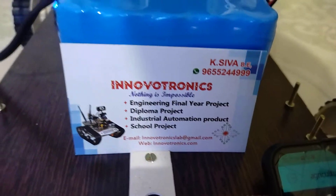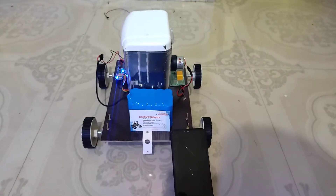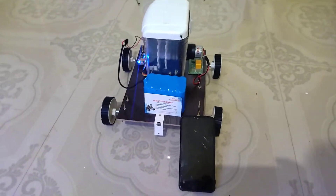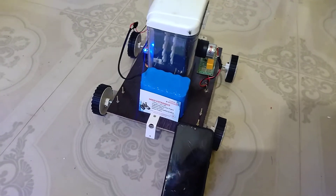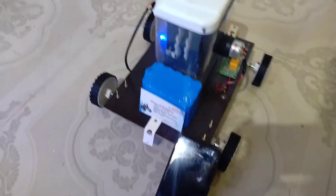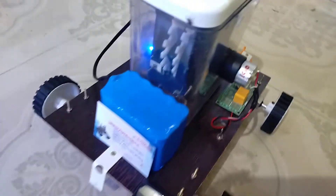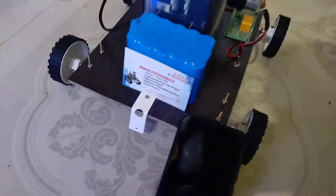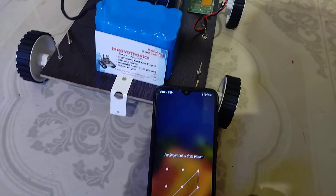Hi, welcome to Innovation Electronics. In this video I am going to explain an IoT-based smart agriculture robot. This robot is designed for a seed sowing system. For example, we can use it in real-time agriculture. You can see that this is a seed container, so we have to refill the seeds inside the container. This robot can be controlled through the Blynk app.